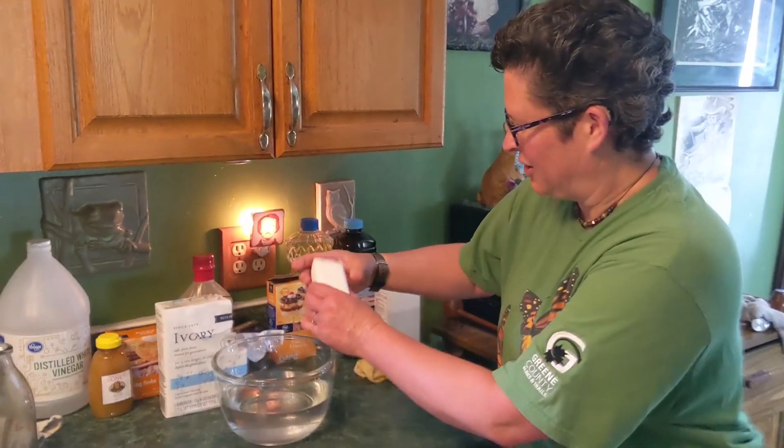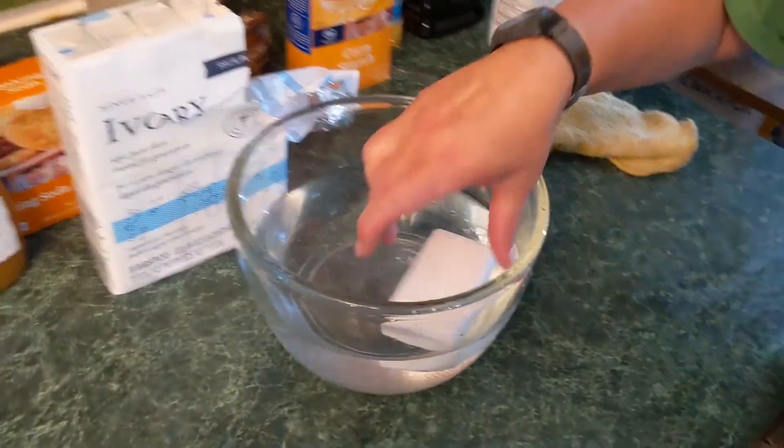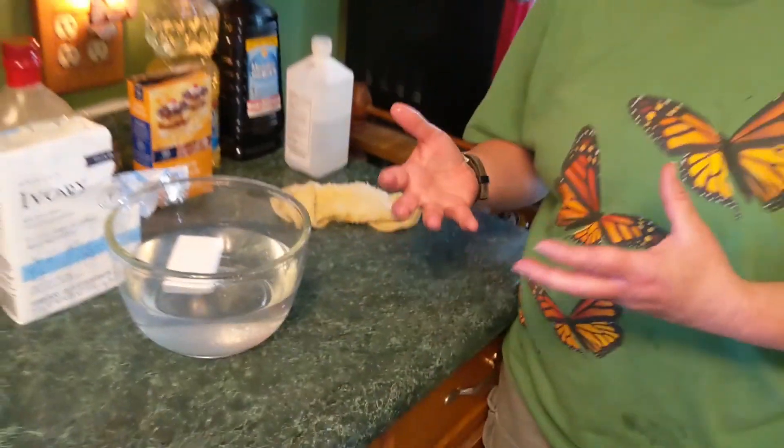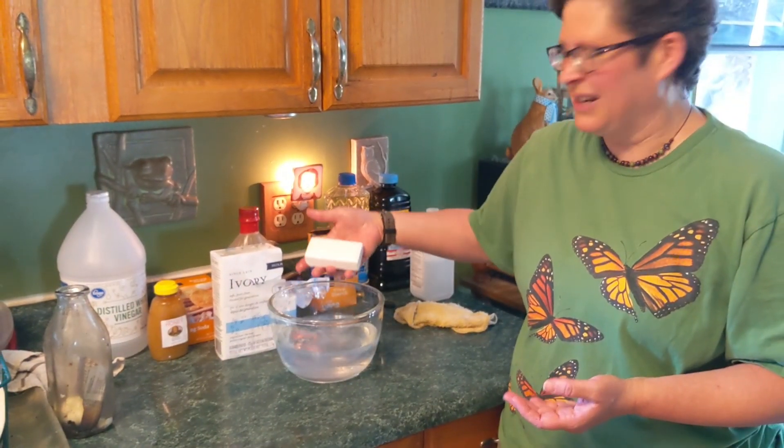Ivory soap has always been known as the soap that floats, and it does in fact float, so if you're in the tub and you lose your soap, it's going to be buoyant. But the thing is, that was actually an accident. There was a machine that would pump air into the soap, and whoever was in charge of that machine at the factory left it on and took his lunch break, so it pumped more air into the soap than it should have had. But it was what we like to call a happy accident — the company liked that and started using it as part of their slogan: the soap that floats.